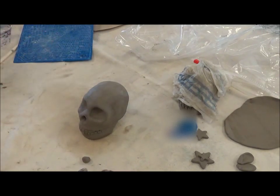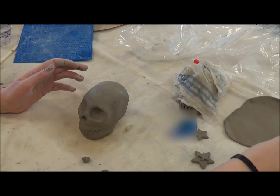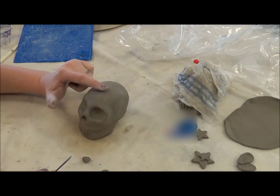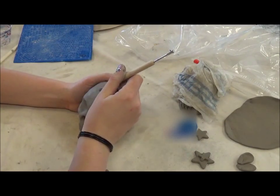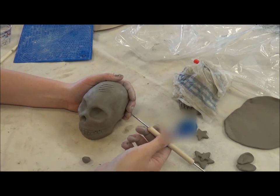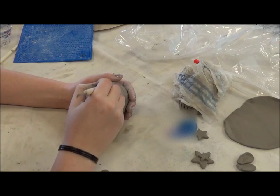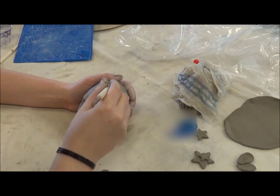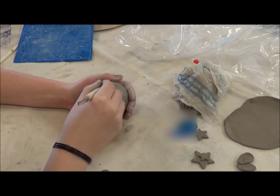You can use an old toothbrush, a needle nose tool, or a fork — many different things to score the clay. So I'm going to score the clay right here because I'm going to put a flower. It's almost like cross-hatching when you're drawing. Cutting into the clay this way gives it a kind of tooth to hold on to the other clay.